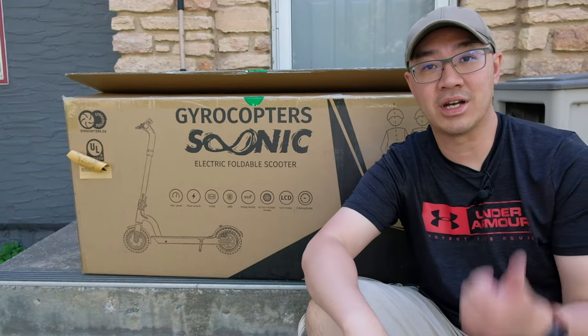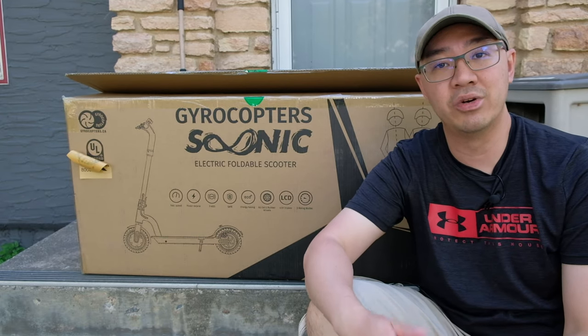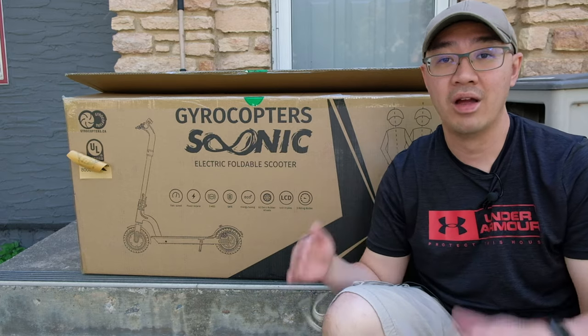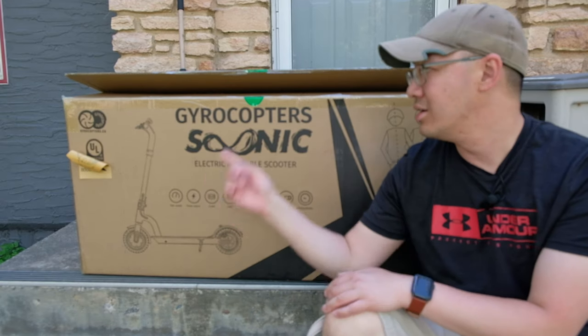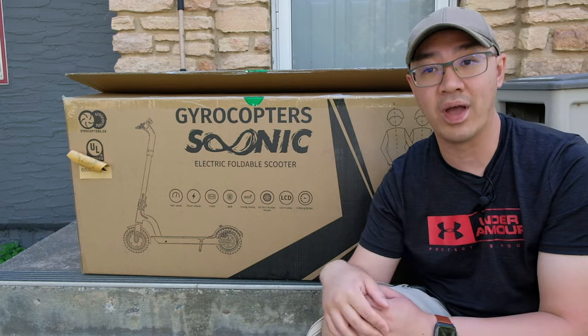Welcome to The Wong Review. My name is Will. We do tech unboxing, tech reviews, and tech tutorials. In today's episode, we are going to review an electric scooter, and this is my very first one — I've never used one before. I'm very excited to use it, and I'm sure my kids are very excited too. The scooter is from a company called Gyrocopters, and the model is SUNIC, spelled S-O-O-N-I-C.